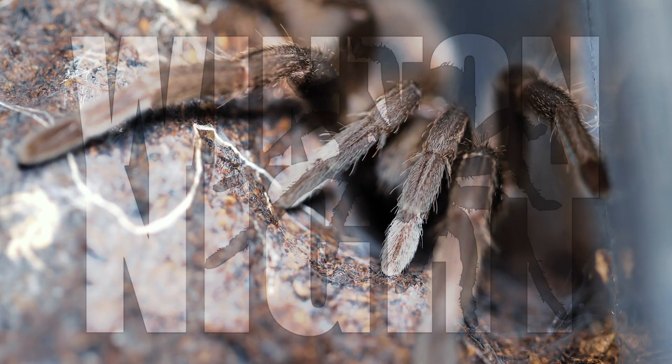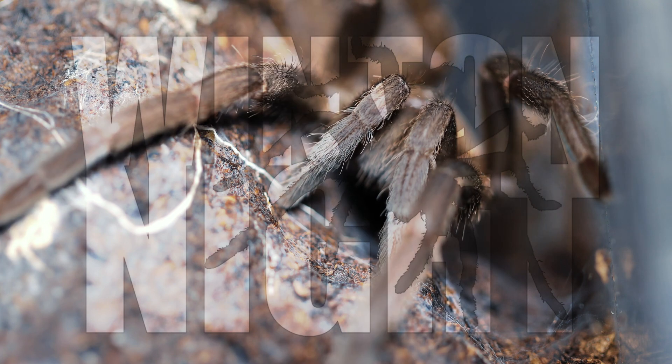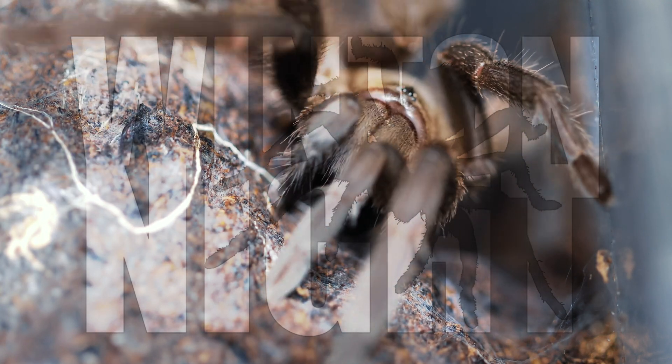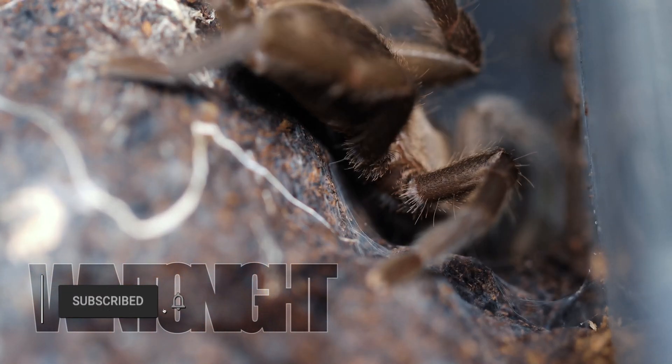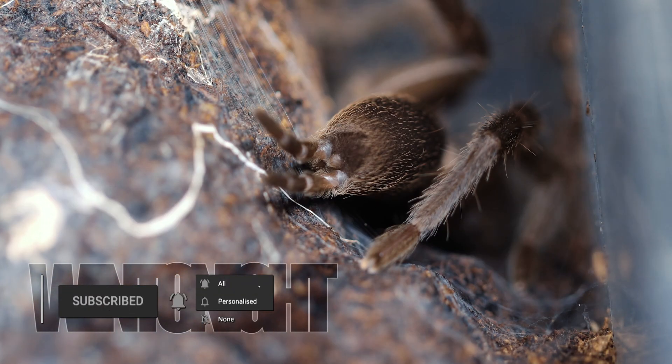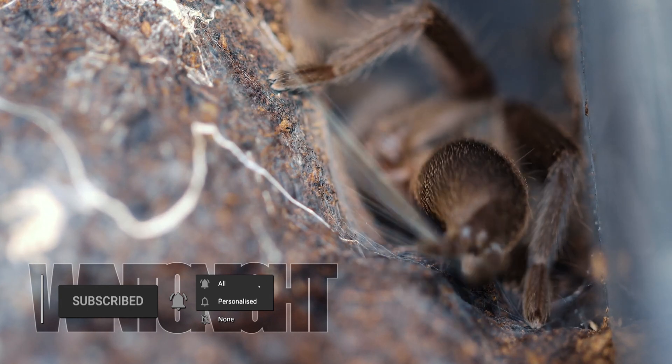What's going on guys, so this is my tarantula in 4K. One of my favourite tarantulas in the whole collection. I've raised her from a sling, she's two years old and her name's Ramona Flowers.